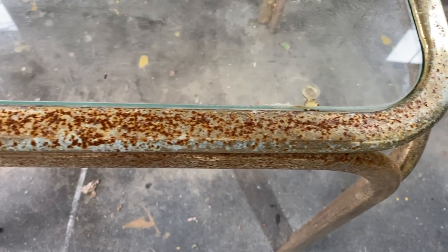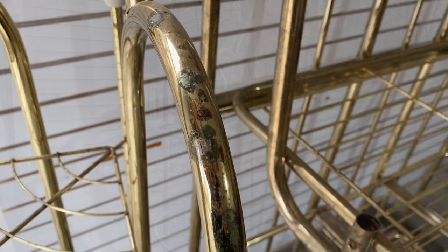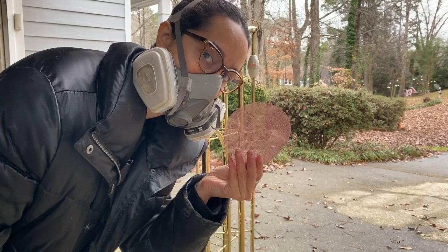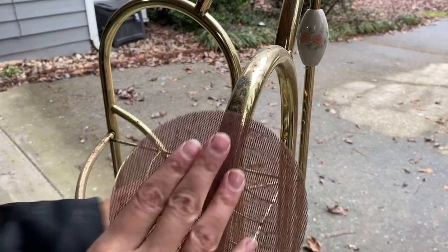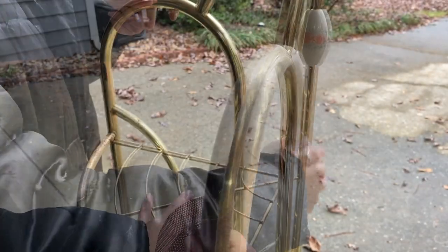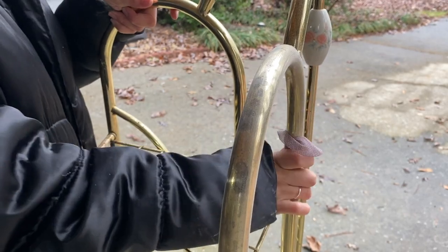I knew I wasn't going to be able to use something like Barkeeper's Friend — the rust was just too bad, and I knew that it wouldn't be removed. So I resorted to buying some spray paint, and we are going to spray it gold. Before we do that, we're going to sand. You're going to want to use a protective mask and a piece of sandpaper. I am using a 180-grit sandpaper, and I'm making sure to go over most of the rusty spots so you don't get any of the texture in your finished product.